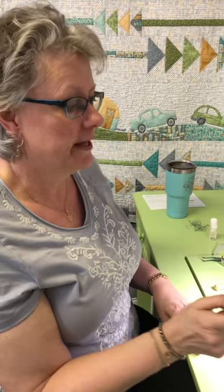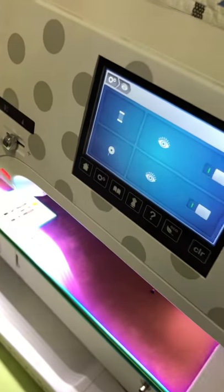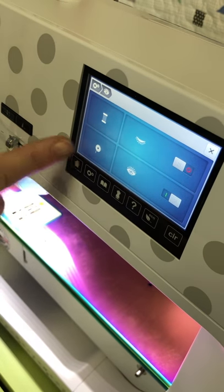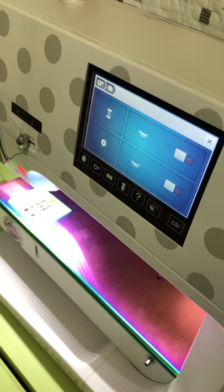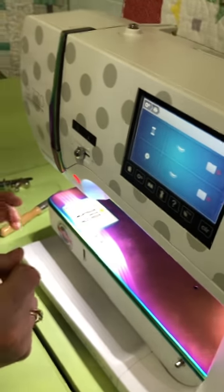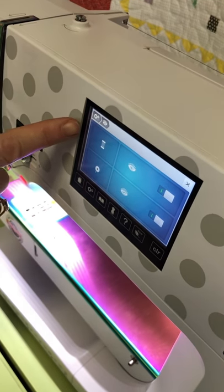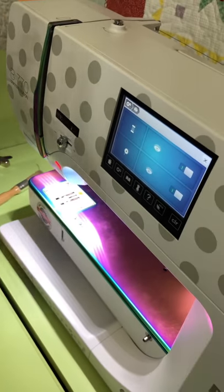If you continue to have issues with your thread sensor, you can go into settings and turn it off temporarily. You'll see a little eyeball icon — that's your top thread sensor — and there's one for your bobbin sensor too. I would not recommend running it like that for long periods without having it looked at, because something caught in your tension disc can cause tension issues. But if you can't get to the shop right now, go to settings and turn your top or bobbin sensor off until you can bring it in and they can find that little piece of thread causing the issue.